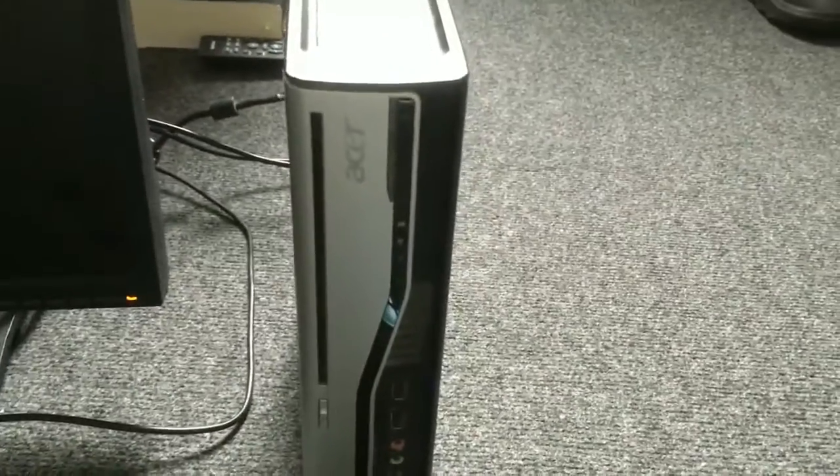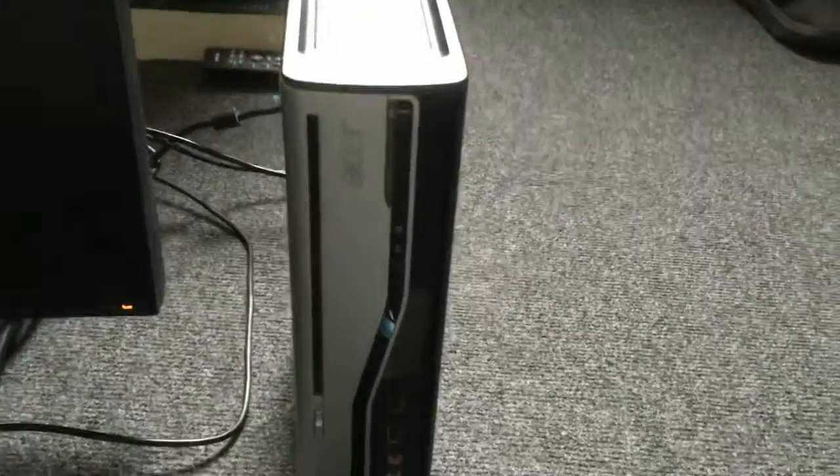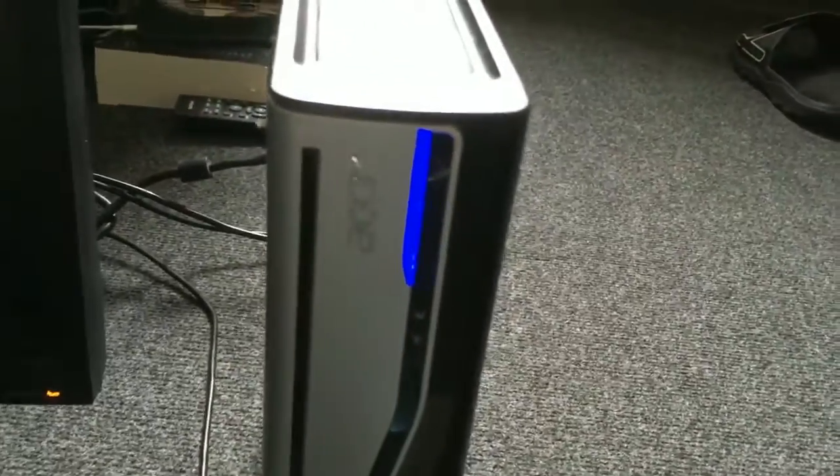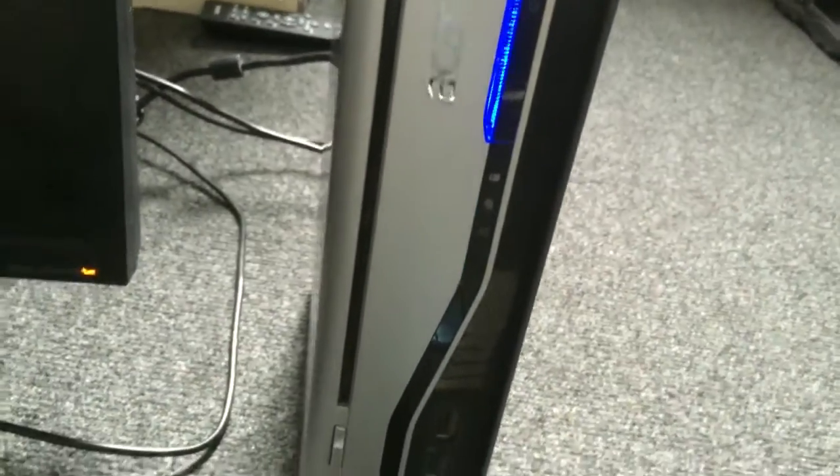This one is pretty clogged and kind of beat up. It does power up; however, it doesn't POST. The fans speed up and we get nothing on the screen.